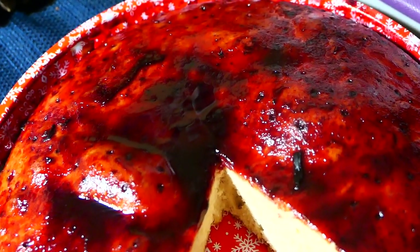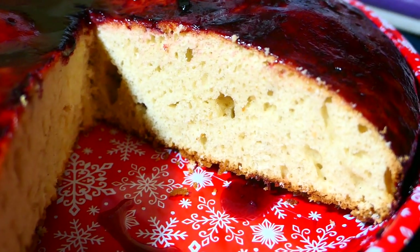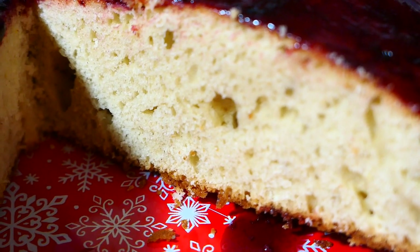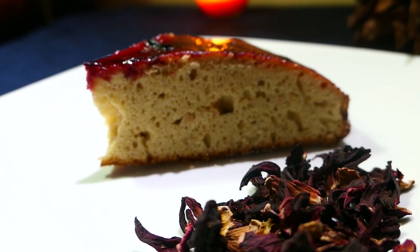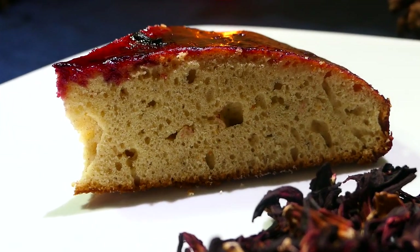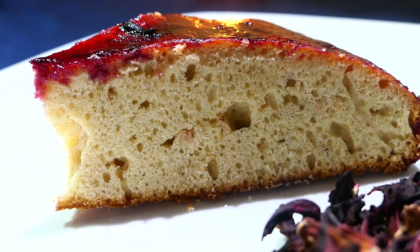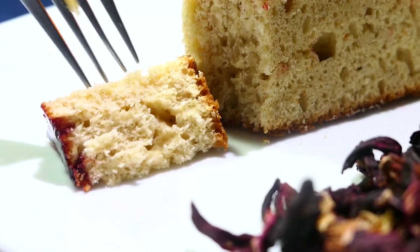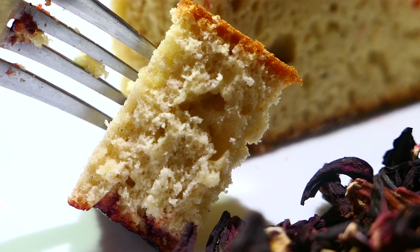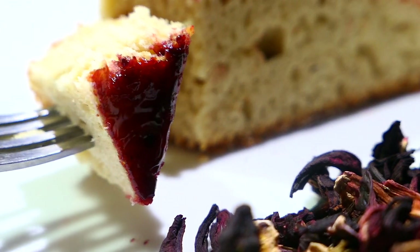Hope you all enjoyed the recipe for this sorrel glazed sponge cake! Leave a comment below and let me know what you thought. If you liked the video, give it a thumbs up, and if you haven't subscribed, subscribe to see all the latest videos. If you make the recipe, send me a picture on Instagram, email, or Facebook. I know you've been asking for a sponge cake recipe — and in the future I'm also going to post a traditional Trini sponge cake recipe, so look out for that one. Until next time, bye!